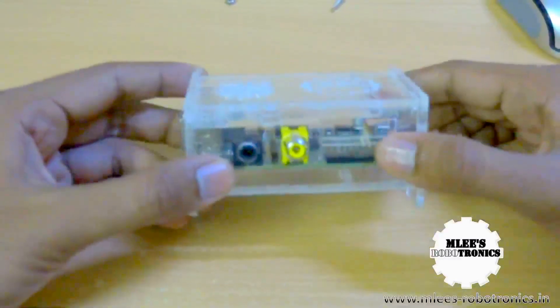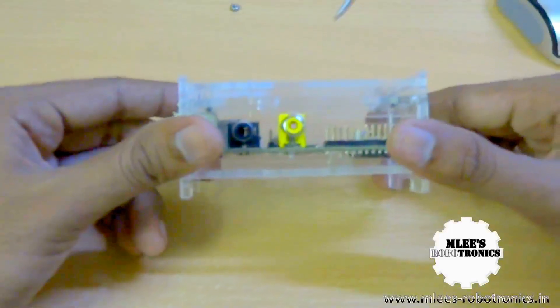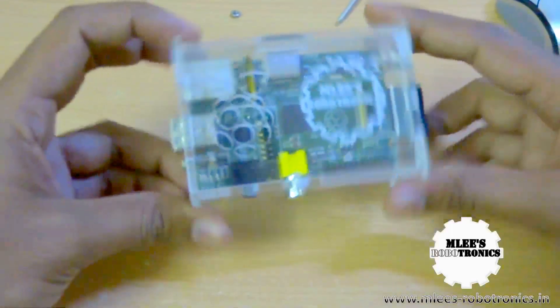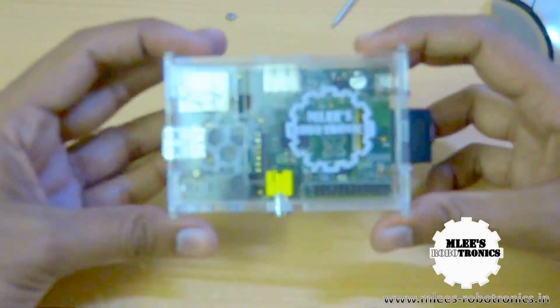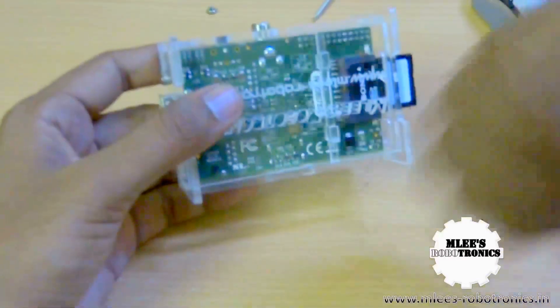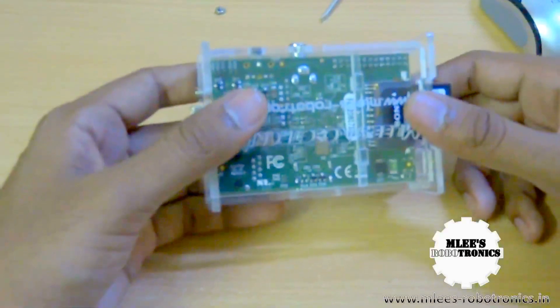In case you are in India and you have a Raspberry Pi, you can definitely leave a comment below and I can send across one of these cases for you. So that's it about this Raspberry Pi case guys. Keep watching my channel, do subscribe if you like my videos, and do click on the like button if you like them. If you don't like them, do let me know why in the comments below.